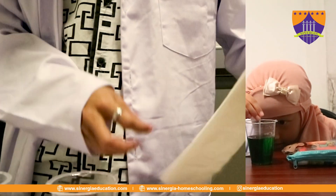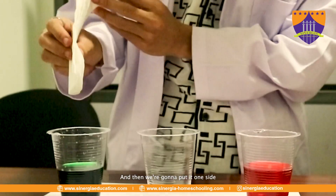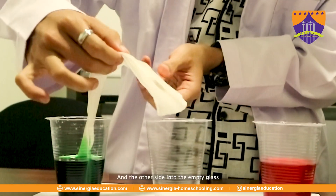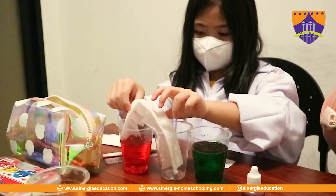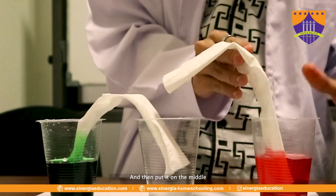So that's why we have to use this. We're going to put one side into the colored water and then the other side into the empty glass. The next one, we do the same way, and then put it in the middle.